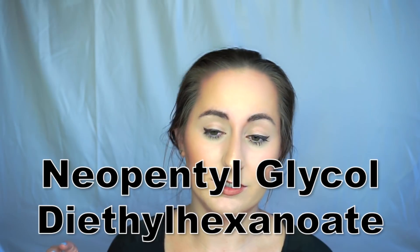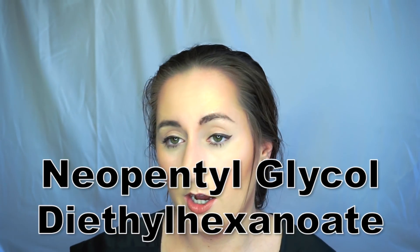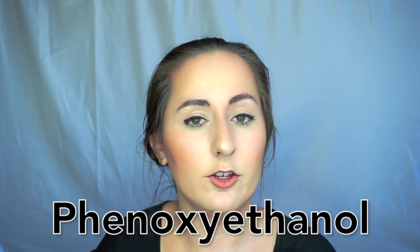There are two other ingredients that fall above the 1% mark: Dicapryl Ether and Neopentyl Glycol Diethylhexanoate. Both of these are in there to help the spreadability of the product and to act as an emollient — something that helps soften the skin, improving its feel, which can also apply in hair products. The ingredient immediately after these is phenoxyethanol, which is almost always 1% or less in any given formula. I talk about it more in my Kylie Skin Walnut Scrub video, which I'll link up here.